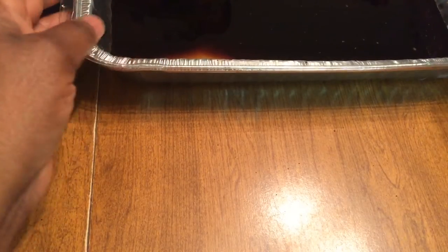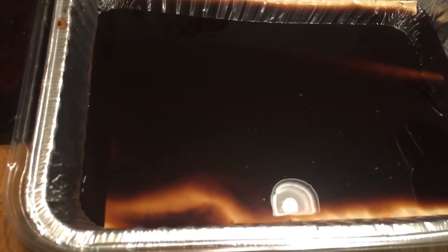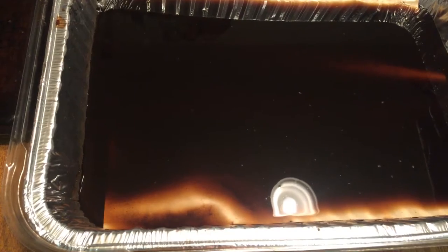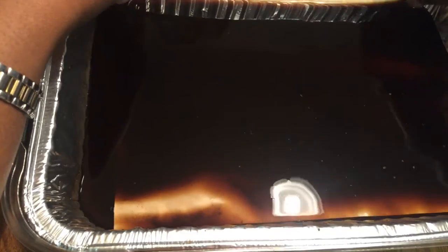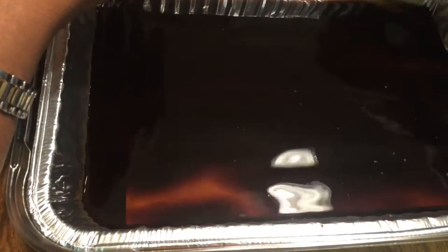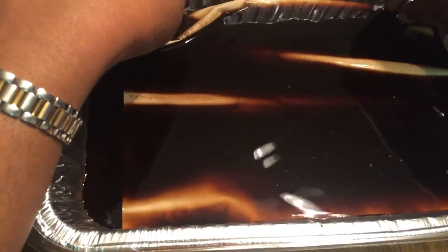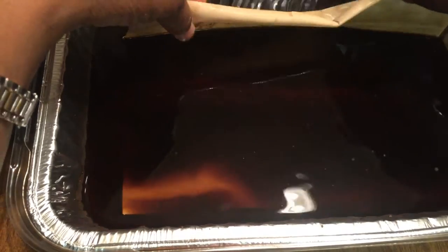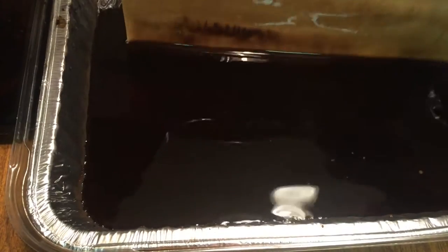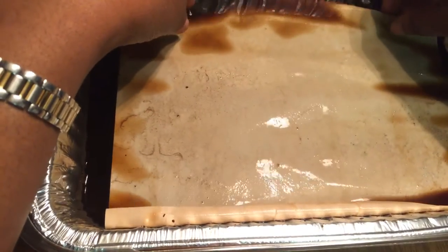So we've got our very strong coffee and we want to take our paper and place it in. I already have a piece in here that's been sitting. I like to let it sit for about five to ten minutes — the longer you let it sit, the darker it will become. Remember that this is paper, so we want to be very gentle and very careful with it because it will tear very easily.